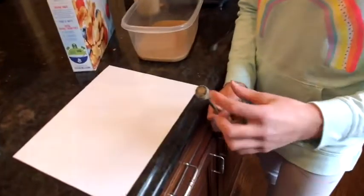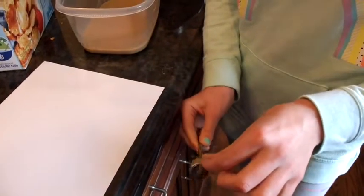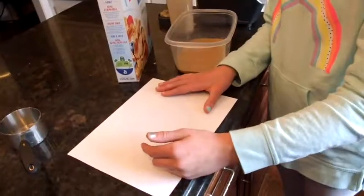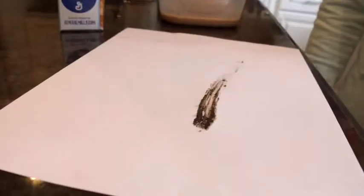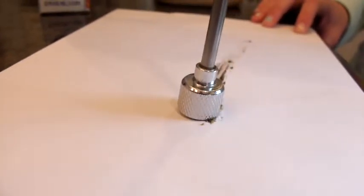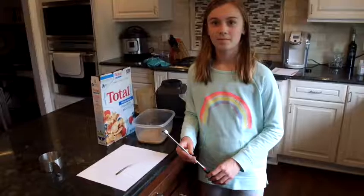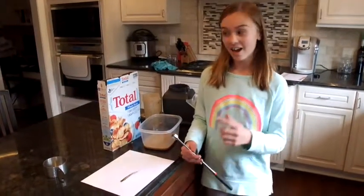Here, I'm smearing the iron off the magnet. Now smear your iron on the paper. You can let this dry, but you can already see the iron is attracted to the magnet. In those simple steps, that's how you extract iron from cereal.